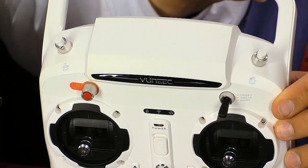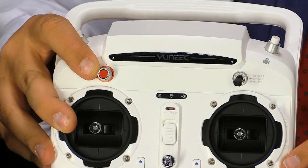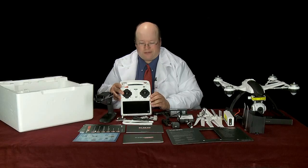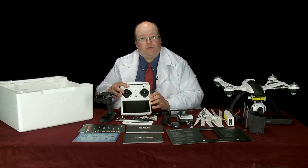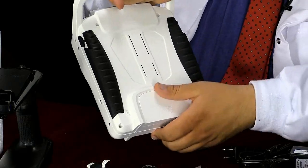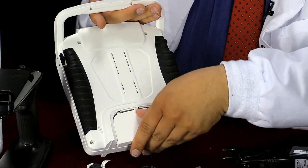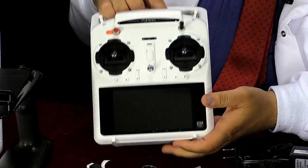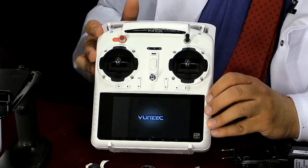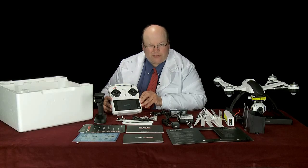Other buttons on the radio include two up here — take picture and take video. You just tap to take a photograph, hit video to start recording, and tap again to stop. This button here is your start and stop for the aircraft itself. When the aircraft is ready to fly, press and hold to arm and start the motors; when landing, press and hold again to stop the aircraft. The radio takes a lithium-ion battery that's already installed — I was hoping not to find double-As in there.